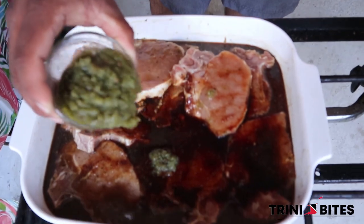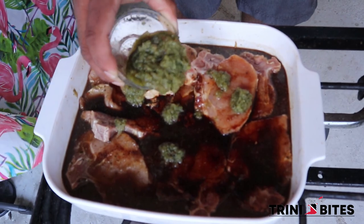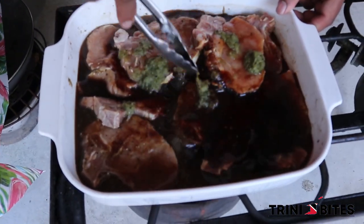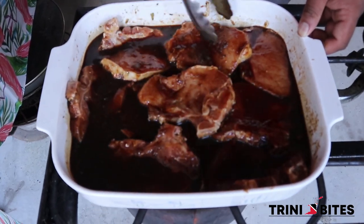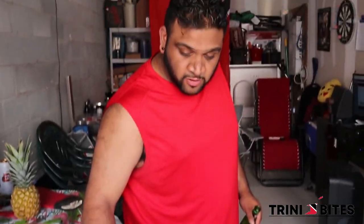I'm going to add a little more green seasoning because I didn't think that was enough. Now I'm going to take the tongs and mix it up. So right now the pork chops are marinating with the stag, the green seasoning, soy sauce, salt, and black pepper. In about 30 minutes we're going to put it on the grill.